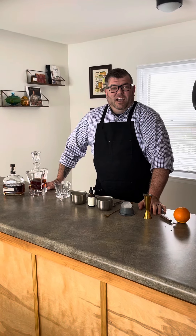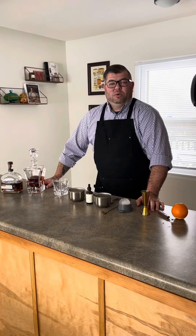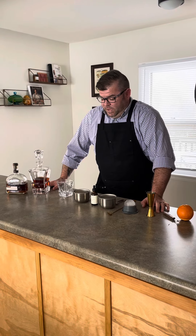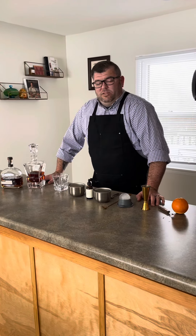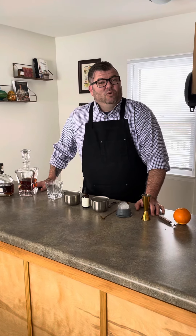Welcome back to Fork's Sake. First things first, happy new year to everybody — hopefully 2021 is more kind to us than 2020 was. We're actually going to be urging everybody to stay home and socially distance, but staying home does not necessarily mean that you cannot enjoy a nice drink. So that's what we're doing today — we're making a traditional old-fashioned.